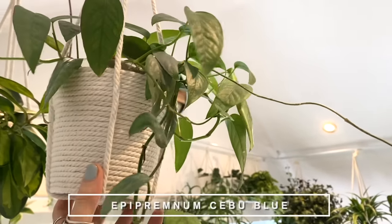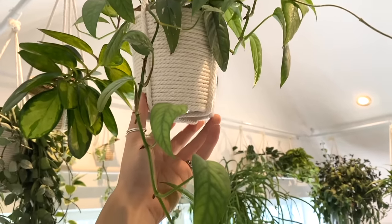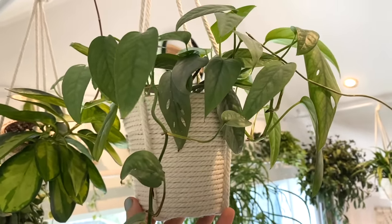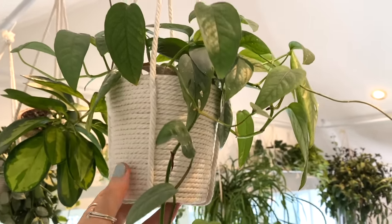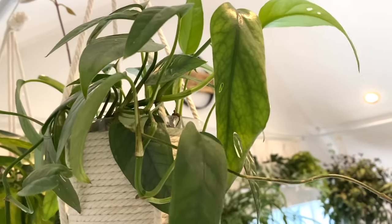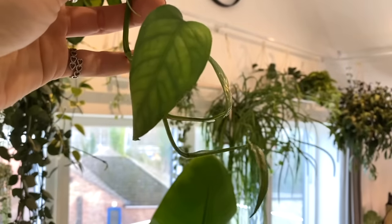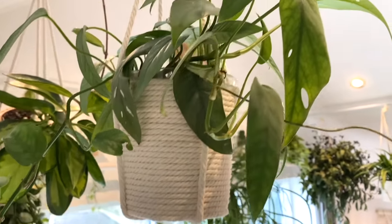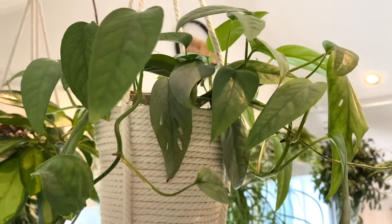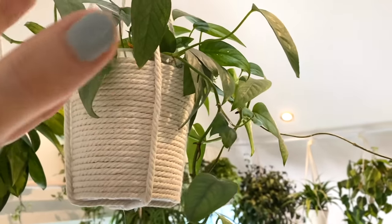And then we have an Epipremnum Cebu Blue. I love the Cebu Blue, but it's not one you see about that much in the UK — whenever I watch videos from plant YouTubers in the US, you guys just seem to have it in abundance and I'm very jealous because it's gorgeous. I've also just noticed some fenestration I didn't notice before. It is very easy to look after, doesn't require much care at all, and it's got that beautiful bluey tinge to its leaves. It's very adaptable with its lighting conditions and very fast growing. I do adore that plant.